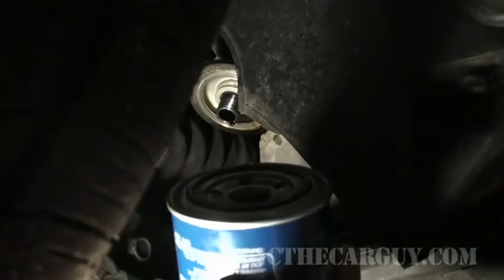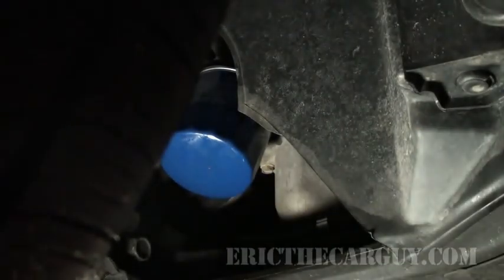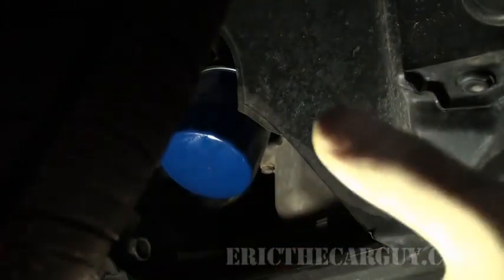Now that we've lubricated our new oil filter's gasket and confirmed there's no rubber left on the engine, I'm going to go ahead and screw this oil filter on. I'm going to spin it down until it just touches the metal, then turn it three quarters of a turn — that should be all you have to do. Check it for leaks when you're done, but about three quarters of a turn is all you need. Turn it any more and you're going to have difficulty getting it off next time. You're just hoping to compress the gasket, and that will seal the oil filter.